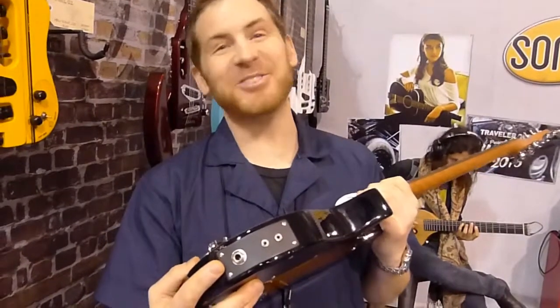And the best part is you can still plug them into a tube amp — you can plug it into whatever you like. Absolutely.